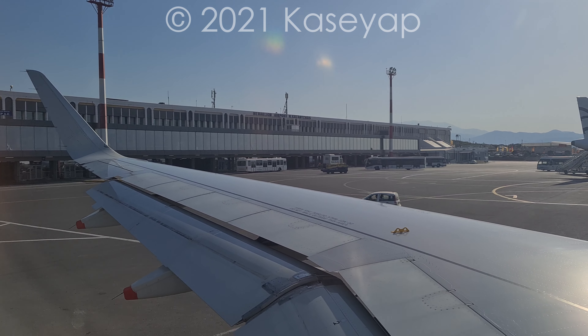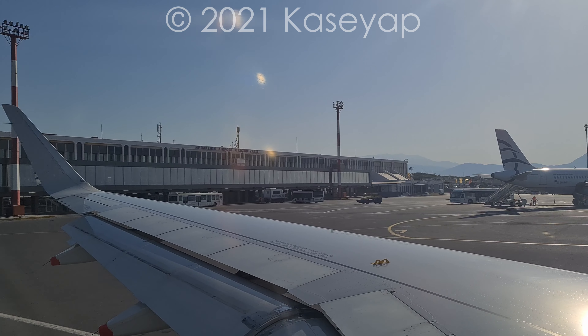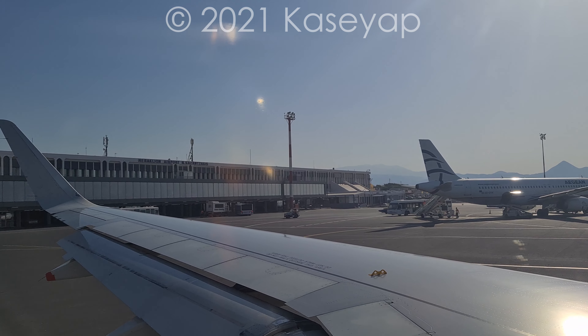It's just the seats fully forward. The seat is fully forward. Just your window blind needs to be open as well. Thank you.